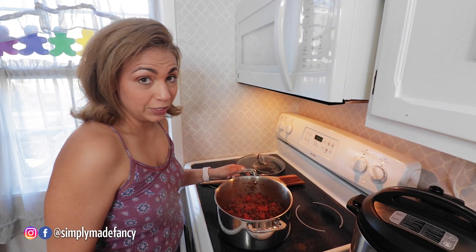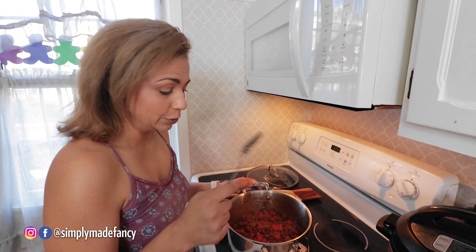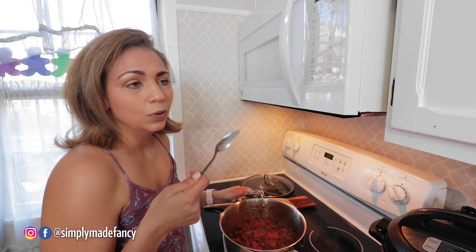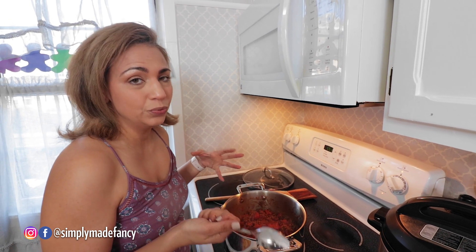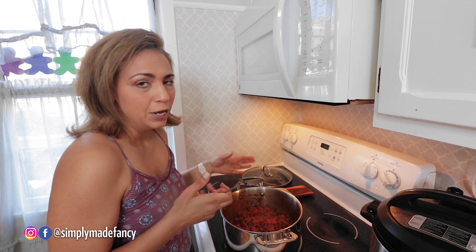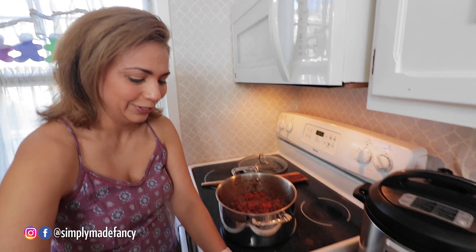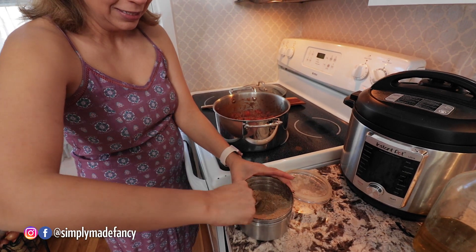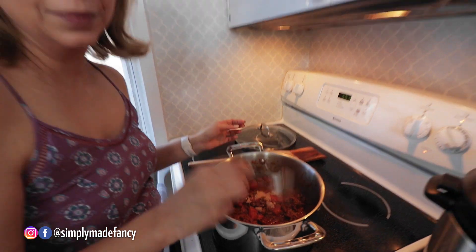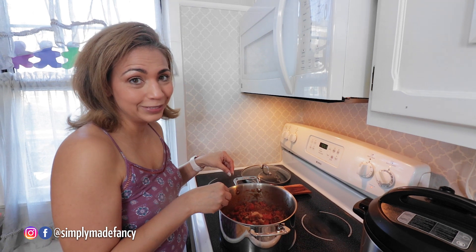So this recipe is getting more and more interesting. I had my husband taste it and he said it needed a little sugar — brown sugar. When I make the soupier version I always add brown sugar, but I didn't for this one because it's chunkier. But the husband said it needs sugar, so we're going to add some brown sugar — not much, just a spoonful. It gives it a sweet taste and balances out the acidity of the tomatoes.